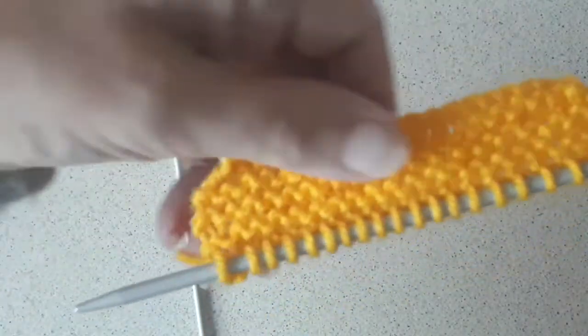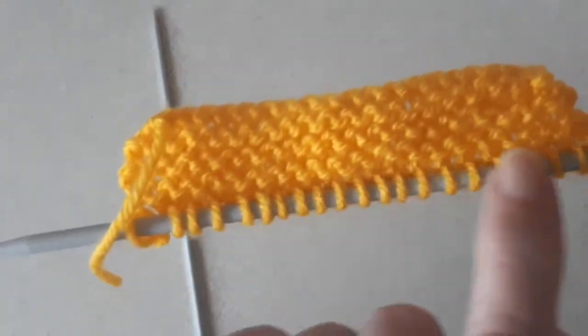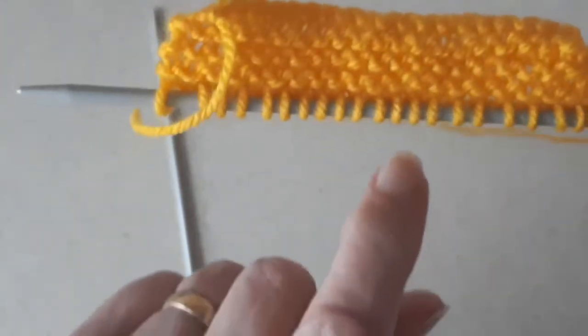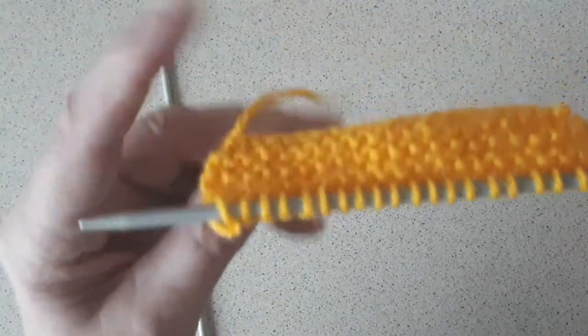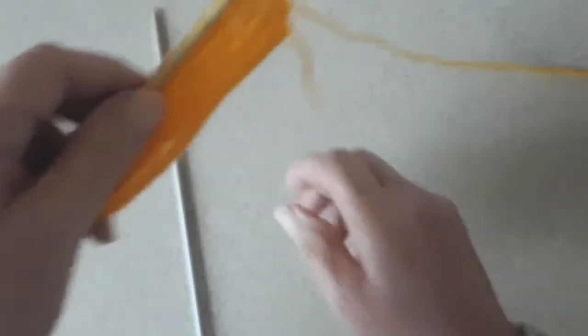And you'll see there isn't a ridge under the row that we've just done. The ridge is on the purl side, and it's knit stitches on the knit side. So I'll do another two rows and show how that's done again.